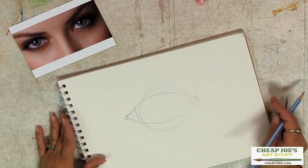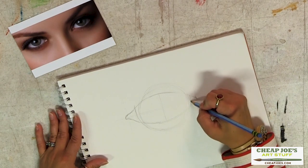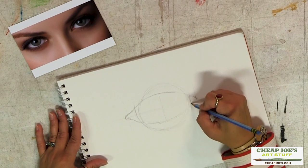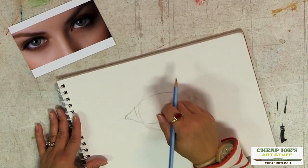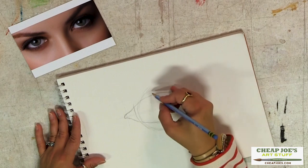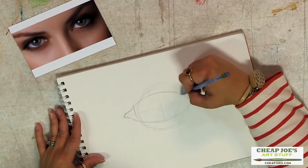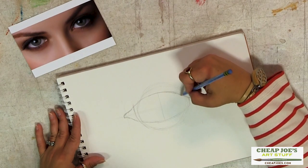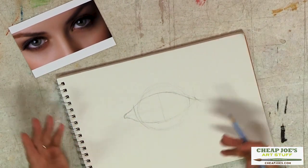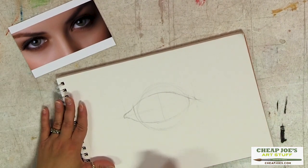A quick tip: you very often can see the edge of the eyeball here in the corner of your eye. However, with eyelashes and the shadow cast from your brow, that shadow causes this whole edge to get lost. So that part is often not as visible, but it's still there — it's a good reference point to just lay in.